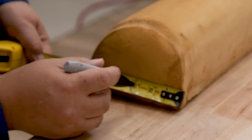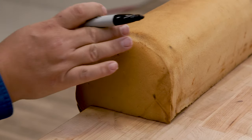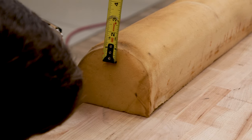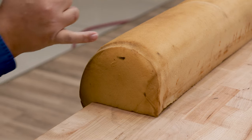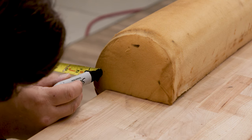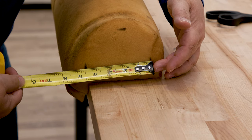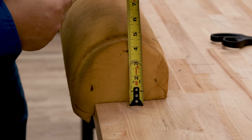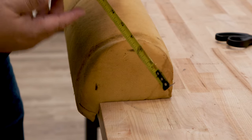Looking down the foam, I can see where one inch begins. I want to look at the highest point of the foam rather than the compressed section. Measuring from there, I get four and a half inches wide. Measuring the height, I'm going to go with four inches. So I'm going to cut a four inch thick foam four and a half inches wide — that'll be my block.